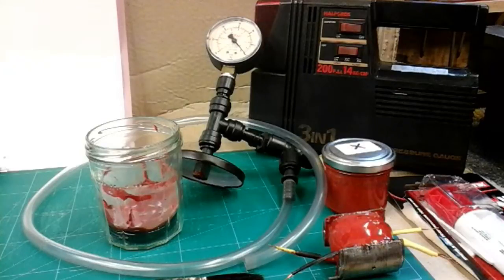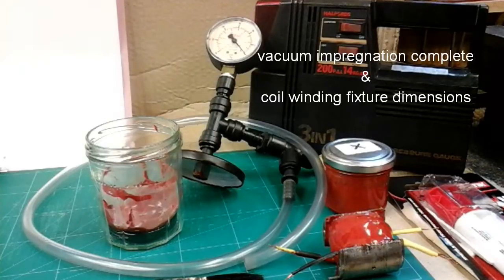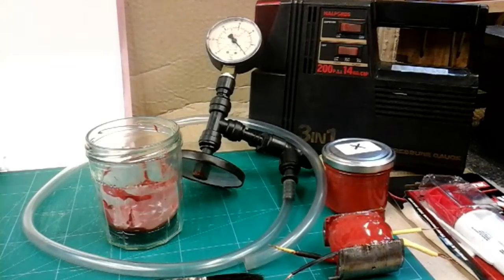I'm back again. This is going to be just a quick update, and it's going to be part eight of my Magneto Rewind. This particular part I'm going to split into two sections: one showing you my armature, which has now been vacuum impregnated, and then I'm going to show you my actual coil winding fixture on my Myford lathe, explaining all the sizes and dimensions.